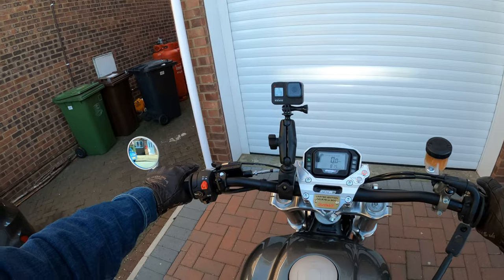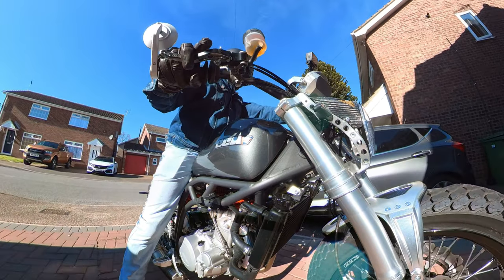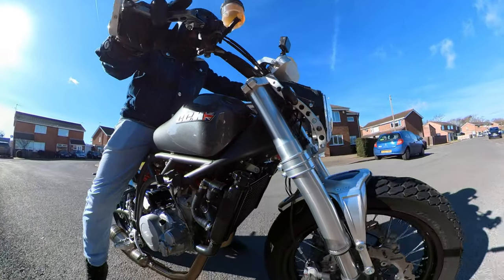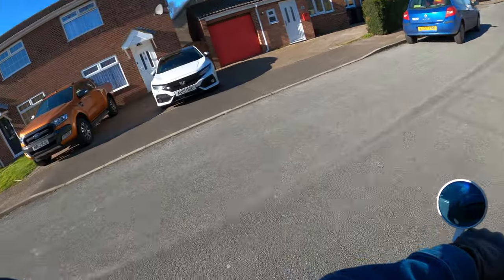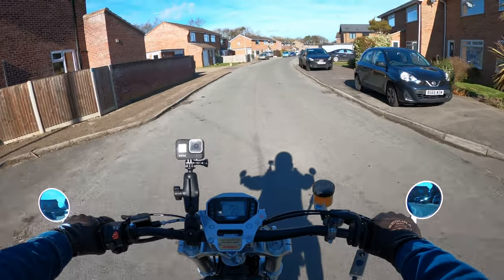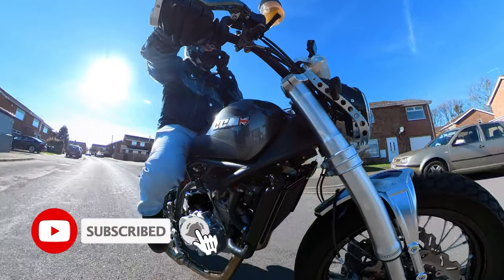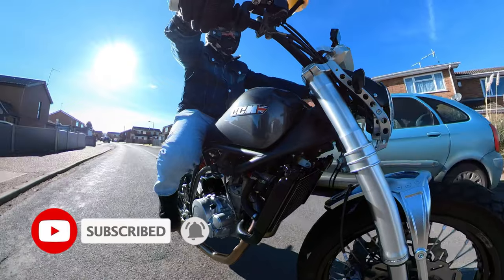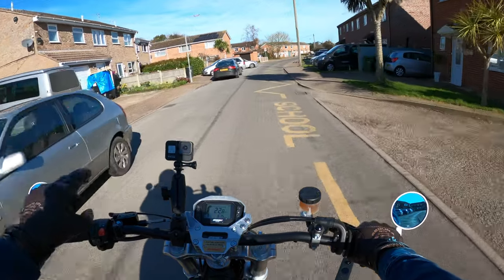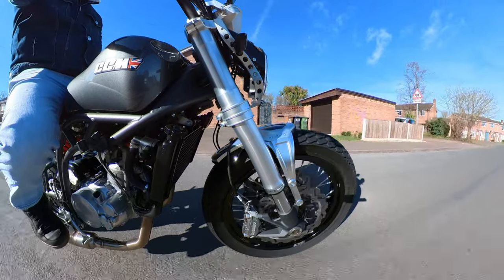Just can't wait to jump on and give her some beans. I've had the first service done as well, and the slave cylinder on the clutch has been replaced. Oh yes, I've missed this bike — I really have missed this bike. Absolutely wonderful machine. We're fully cameraed up — we've got the Insta 360 today and the two GoPro Hero 8s.